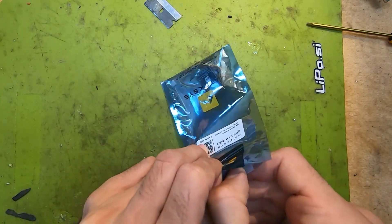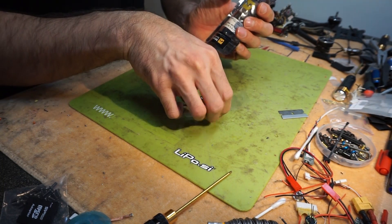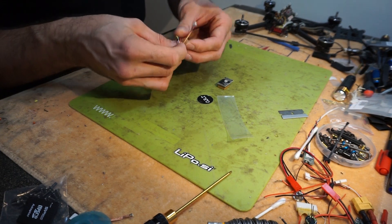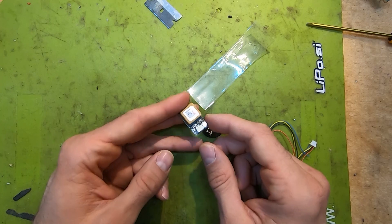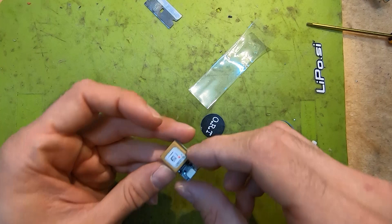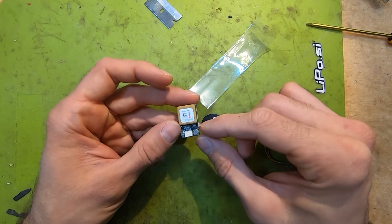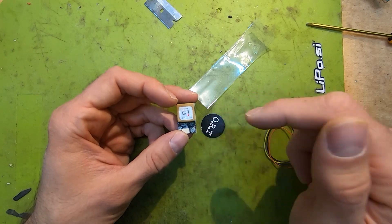When you open the packaging you get a really nice H-ring, a cable to connect the GPS module to the flight controller, and the GPS module itself. I'm not going to go over the specifics of the module because you can see all the specs in the link below.